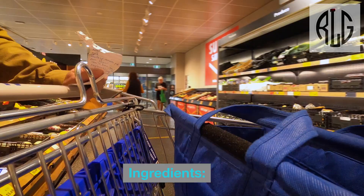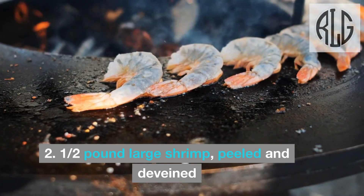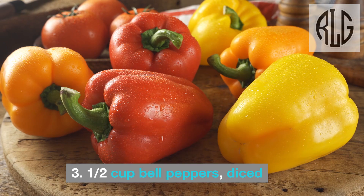Cajun Fried Rice Ingredients. 2 cups cooked rice, preferably cooled and day-old. Half pound large shrimp, peeled and deveined.